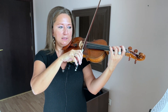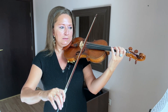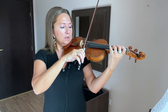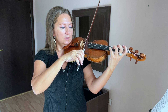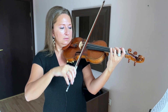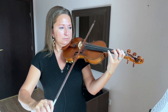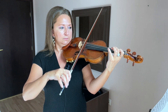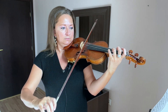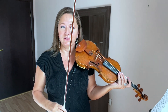Then the C sharp and the D — again dissonant — and then the B and the D. Nice sixth there, interval of a sixth. As you're practicing this, you can do it with separate bows at first, just to feel the left hand working and the right hand staying balanced on the two strings.